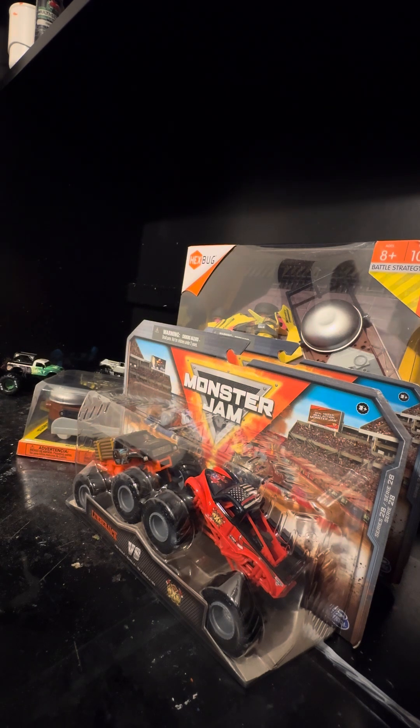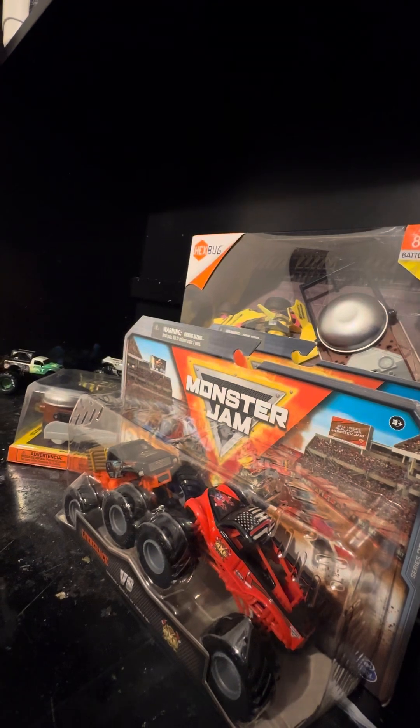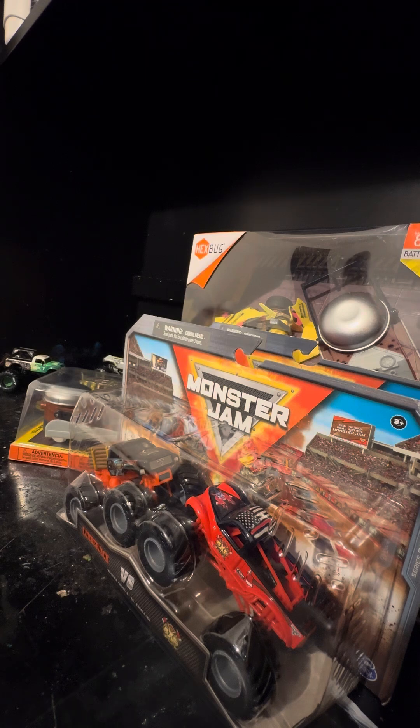I don't have my box cutter anymore — I broke it. I'm going to use a knife now. I'm sorry for showing a knife on camera; this is just my preferred way of opening these.